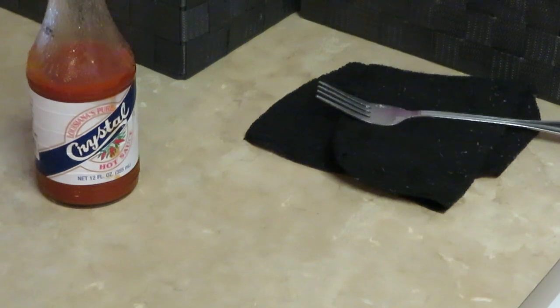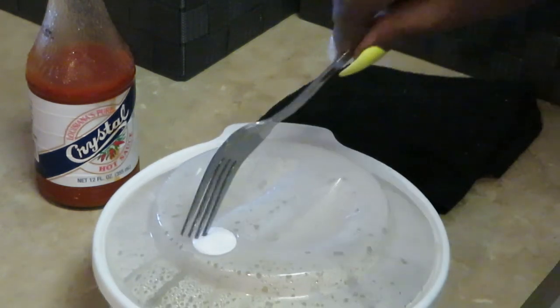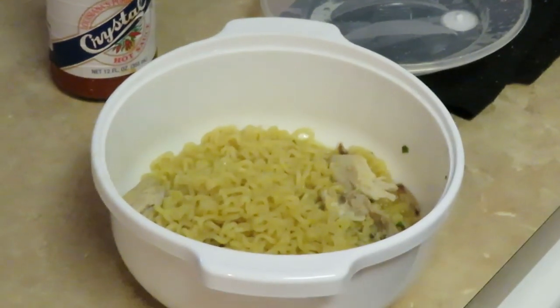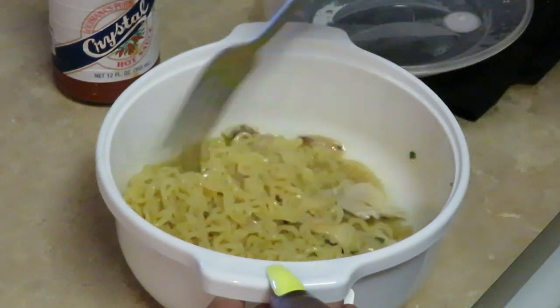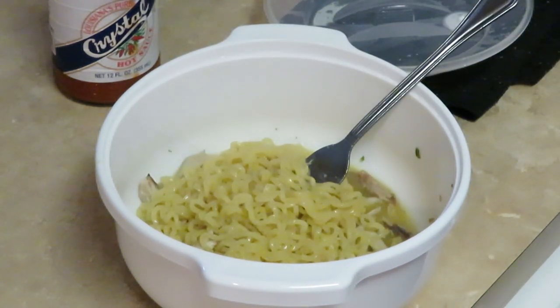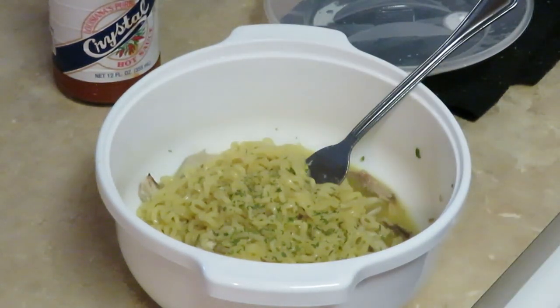Let's get the noodles! I'll take my fork and poke it in there and take that top off. Y'all gotta be careful — watch that steam. Make sure y'all can see — watch that steam now. Oh, look at that! Oh yeah! That's all nice and hot, our chicken all nice and heated up. Oh yeah, that's good!